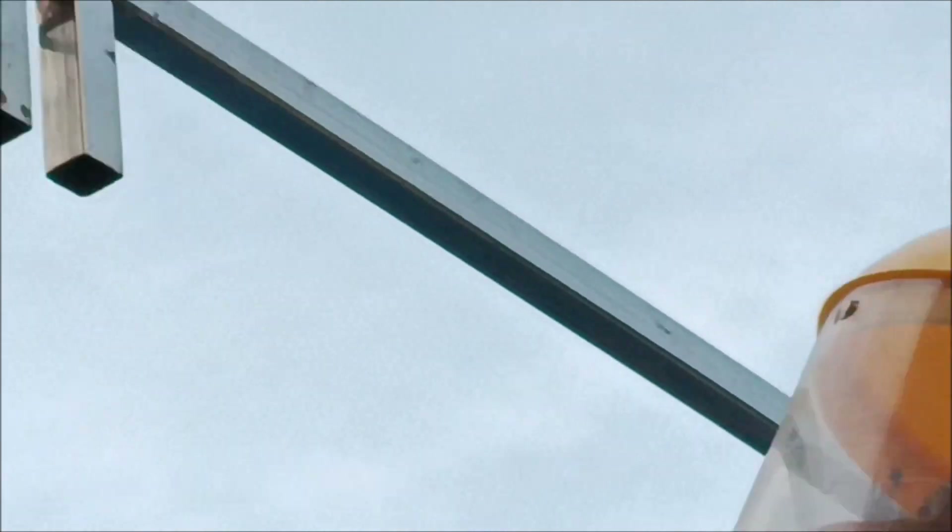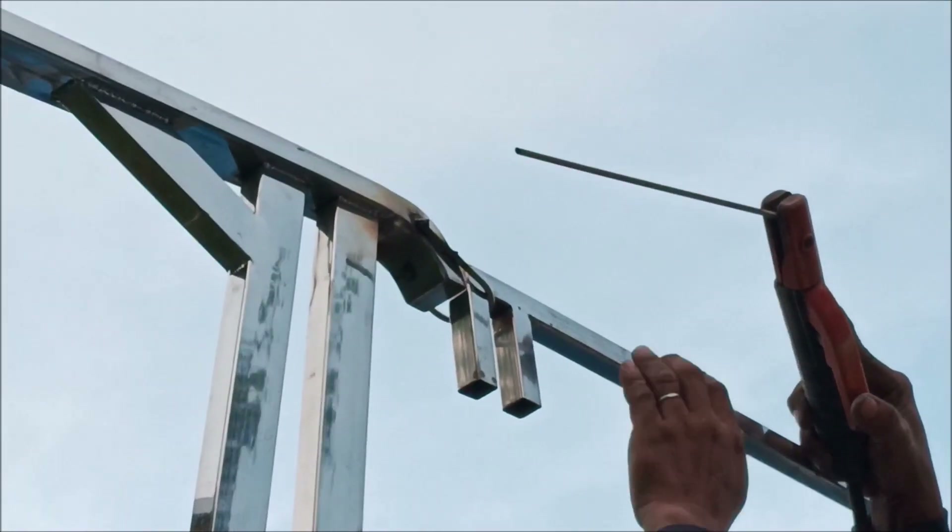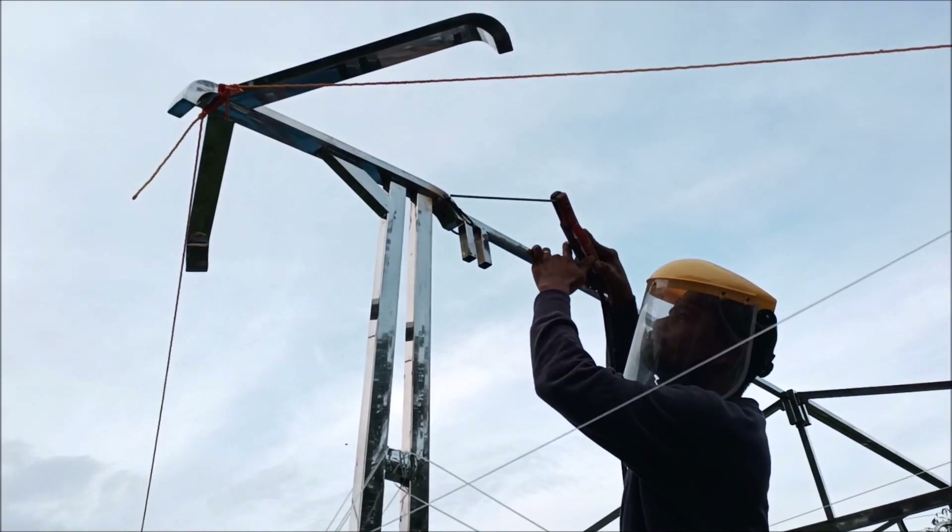We got a lot of weld — like the bottom holes here, we need to fill those. Close all those up. A lot of little finishing work here, but I think we're pretty good to go.